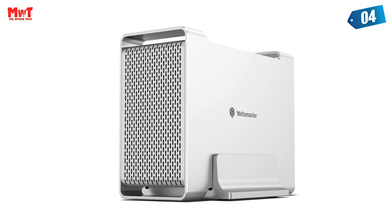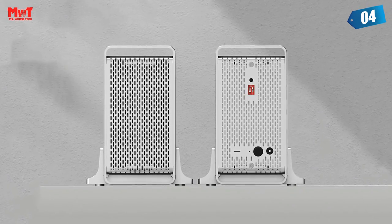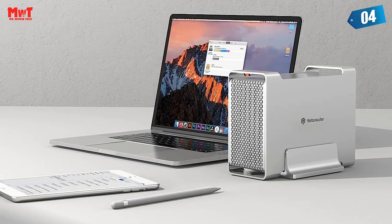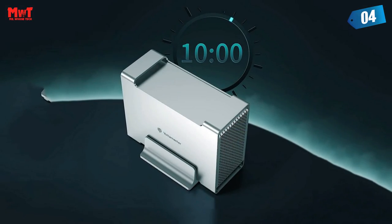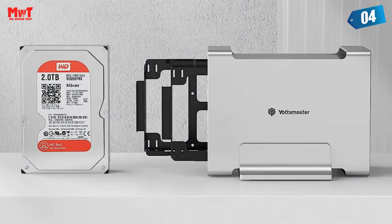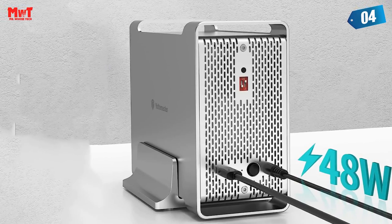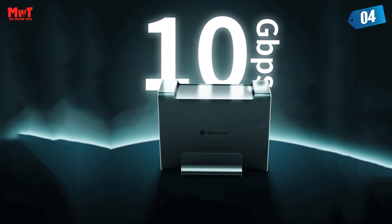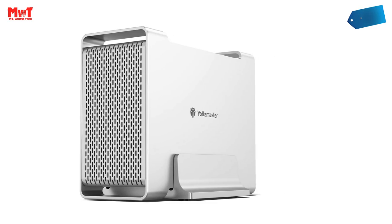Broad compatibility — styled for Mac. The dual-bay 3.5-inch RAID enclosure is an ideal storage expansion for Mac computers to store and access photos, movies, music, and documents, meeting the demands of creative enthusiasts. It's also widely compatible with Windows, Mac OS, and Linux systems with no driver needed, hot swapping, and plug-and-play. It will automatically enter sleep mode after 10 minutes of inactivity for energy saving and HDD life extension. The enclosure is equipped with a 12V external power adapter, ensuring stable operation of data access and transmission.